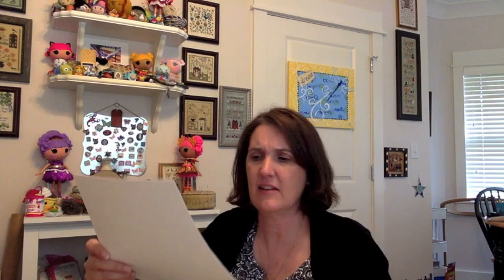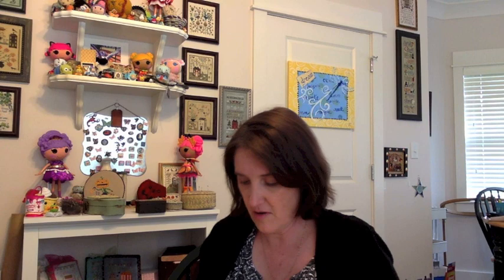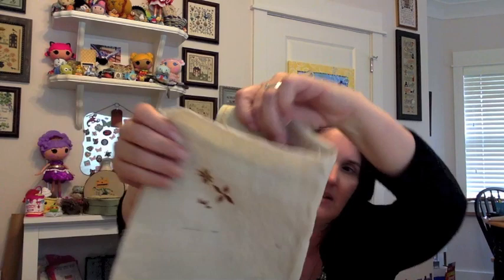Next is another Paulette Stewart / Plum Street — Cinnamon Stars. I'm going to blame Tracy P for this one; every time I see it I think of her. I love the idea of stars as the smoke — so cute. I haven't gotten very far. It's on a piece of 40-count Sandpiper from Birds of a Feather — an older fabric. They were smart enough to print the name right on the selvedge, which is really helpful for people like me.